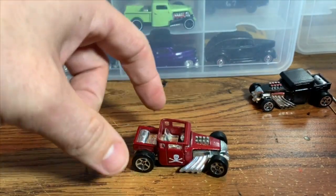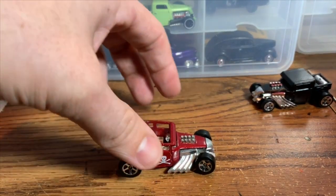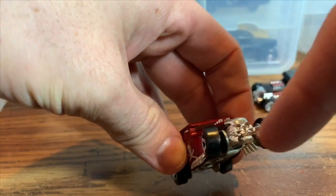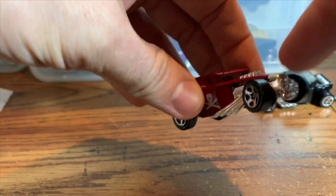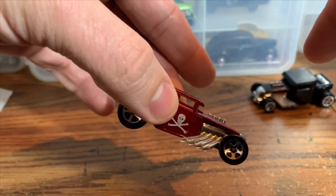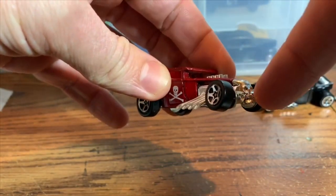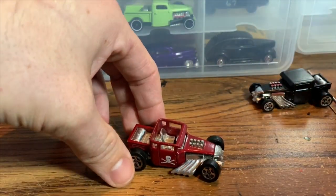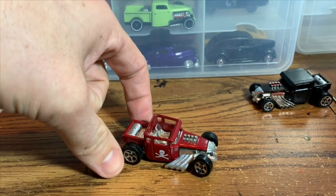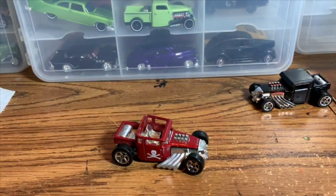This car is also a Bone Shaker, but this one has the open roof. The idea for this build is — what really makes it the Bone Shaker — I think it's the skull front end. And that's what we're getting rid of. Basically everything in front of the firewall is getting cut off: the pipes, the engine, the hood, and the skull. I want to do kind of an early to mid-60s style hot rod, and none of that is very traditional, so it's all got to go.